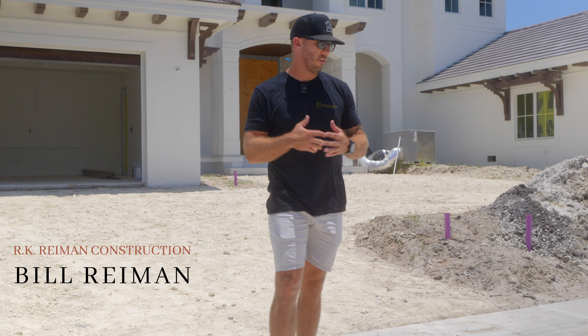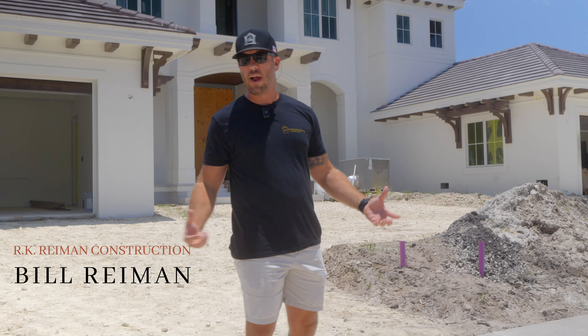What's up guys? I'm Bill Reimann with RK Reimann Construction and today we're talking driveway prep.